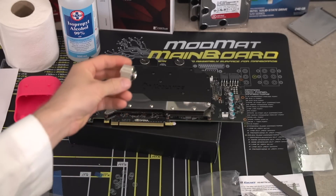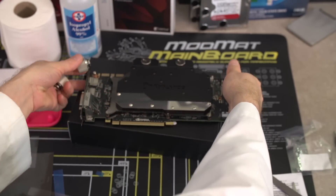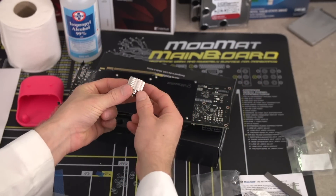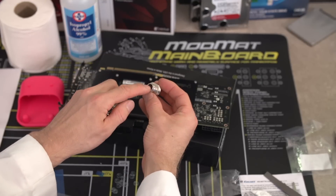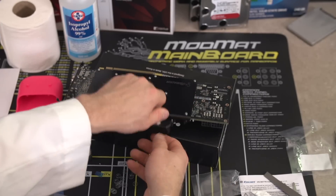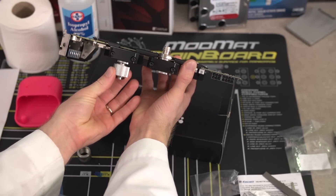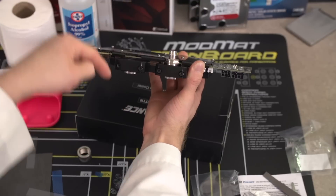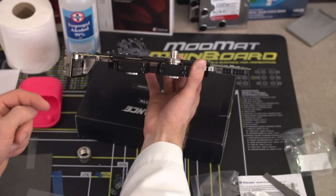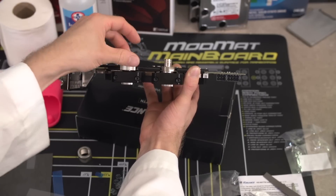Getting fittings for your GPU block is totally personal preference. Pretty much all blocks these days use G1/4 threads, which means as long as you get G1/4 fittings you should be good to go. In our case, we're using 3/8 inch ID, 5/8 inch OD compression fittings. You have the option of installing them on the top of the card or removing the plugs on the bottom and installing them there. Don't put both fittings on one side, or the water will pass right through without cooling anything. As long as you put one inlet and one outlet on opposite sides, the water will pass through the card — giving you a lot of flexibility in how you connect the tubing.